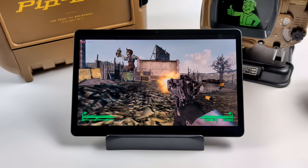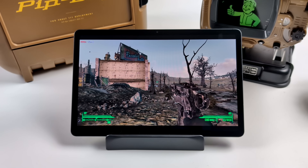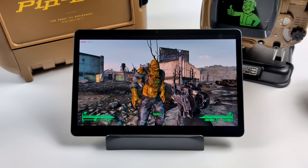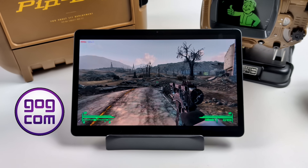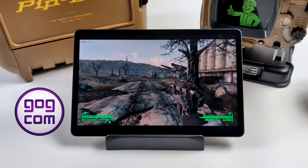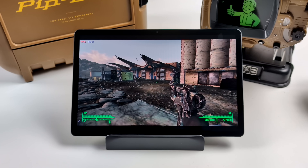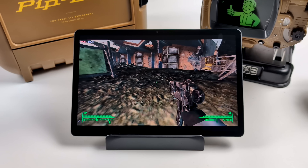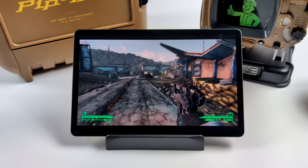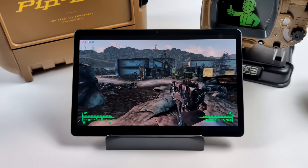Before we get started, there are a few things to note. I would highly suggest using a controller, but you can set up touchscreen controls if you want. A wireless Xbox controller connected over Bluetooth works out really well. The most important thing is the version of the game you're going to use. I'll be using the GOG versions — their offline backup installers. All of their stuff is DRM free, which makes it super simple to get up and running on your Android phone or tablet. I've tried the Steam versions and you can get them to work, but I've run into a lot of issues. Using the GOG versions with offline installers or a repack will work much better.